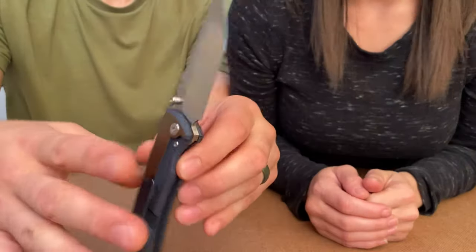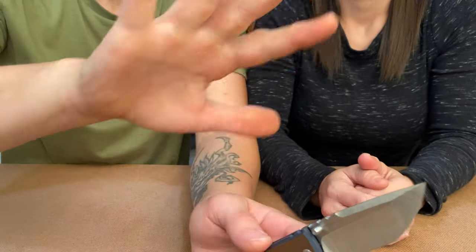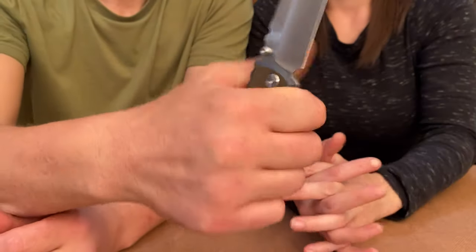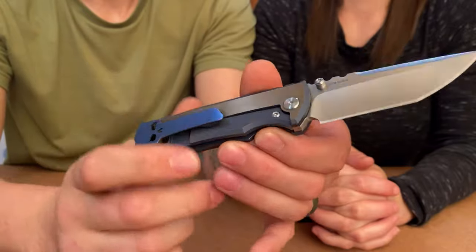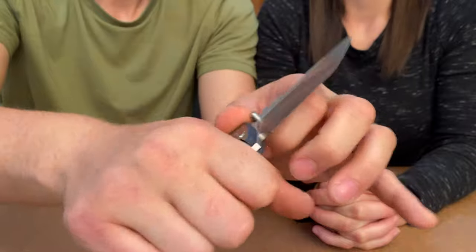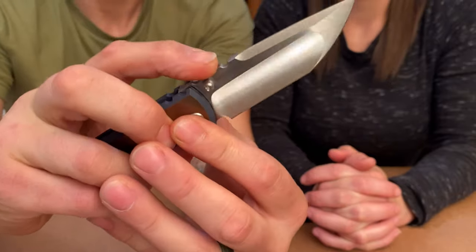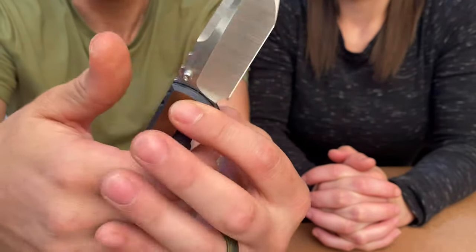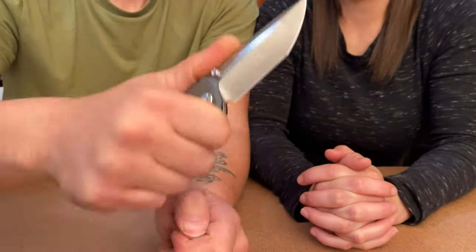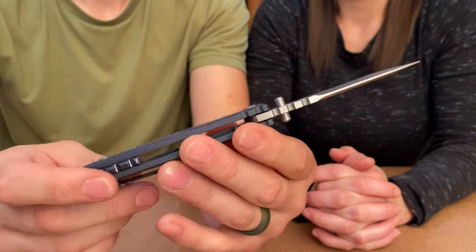This one is a lot more comfortable in the hand. My hand is about seven-plus inches — anyways, very nice in the hand. You still feel the clip because it does have those edges, but not like the other one — so this one's a lot more comfortable. This one has sharp jimping on the back. These are very sharp; you're not really going to want to use it like that with bare hands for heavy use. The screws are T8s all the way around.